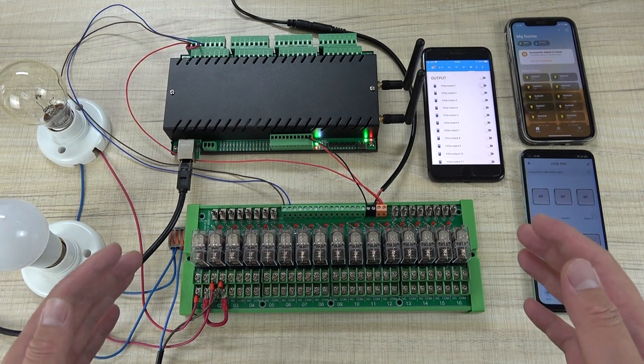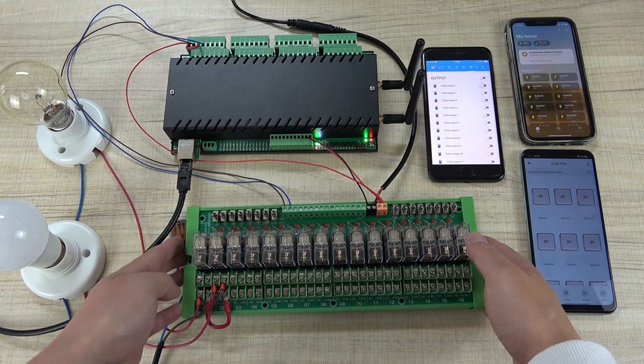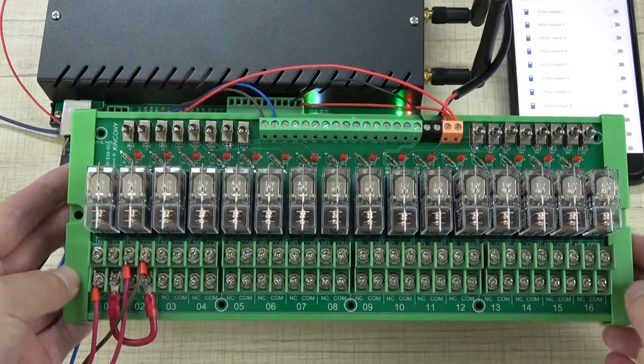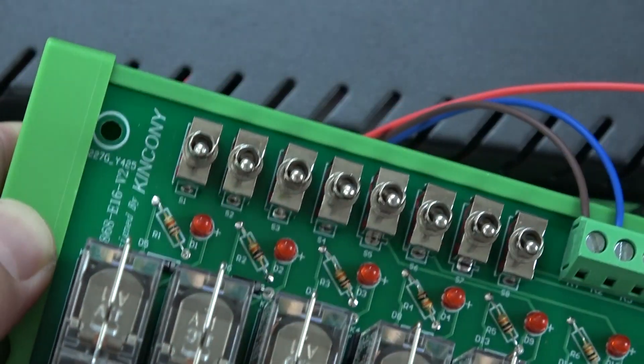If you want to control a large current load, we suggest you use this E16S V2 version of the extended relay module. We have designed this new module — this is V2. You can see this E16 V2, this is the new version.